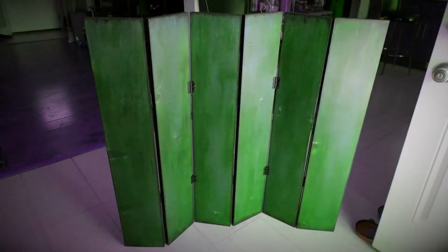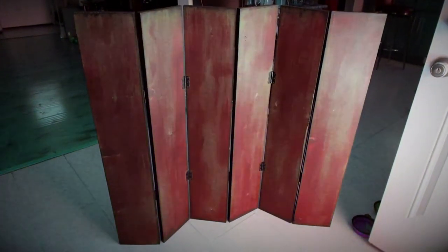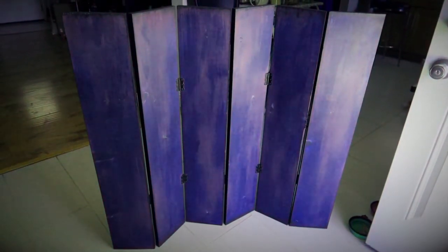Hello everyone, welcome back to Skeletorina DIY. Today I want to share with you this lovely little mini room divider that I made.